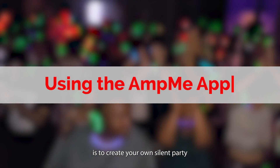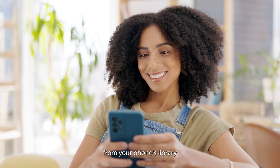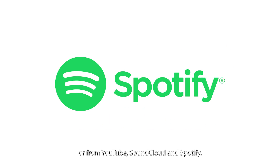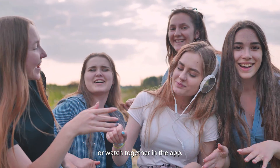The final option is to create your own silent party with the AmpMe app. You can use it to play media from your phone's library or from YouTube, SoundCloud, and Spotify. Then you can invite your friends, pair your headphones, and listen or watch together in the app.